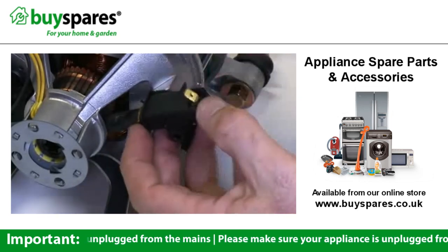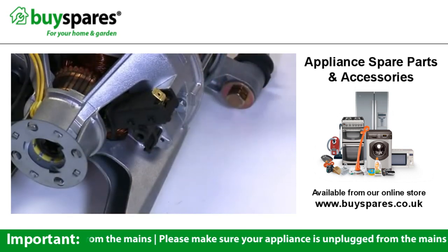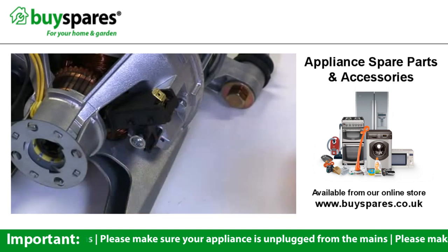The new carbon brush should be depressed inwards in order to fit it back onto the motor. Replace the screw, making sure that it is fixed securely into place.